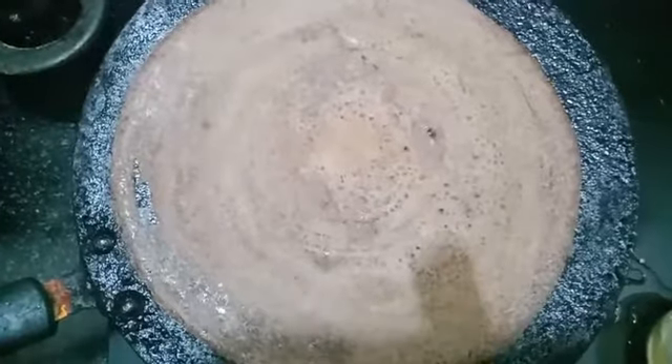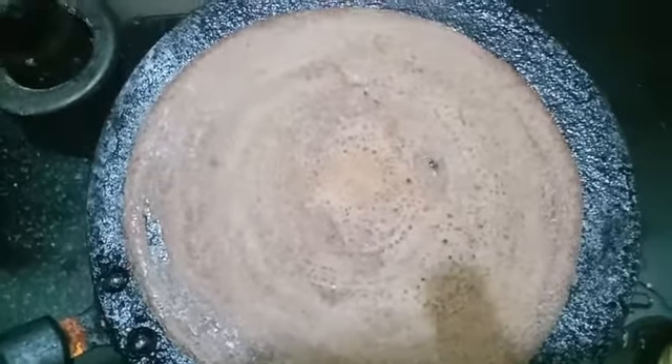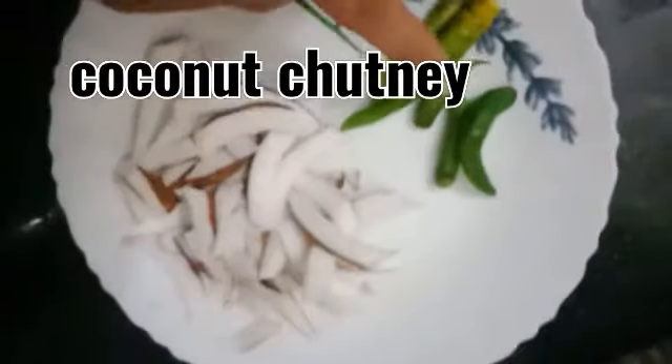One side is cooked well. I turn to the other side — we have to wait for at least three minutes for cooking. For the chutney, we need green chili and coconut.